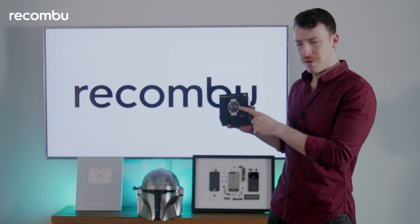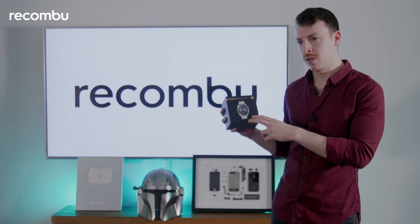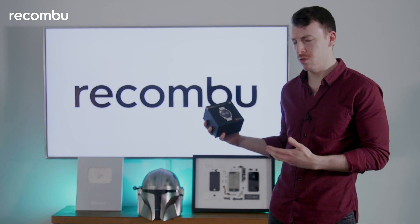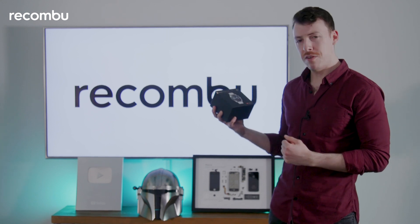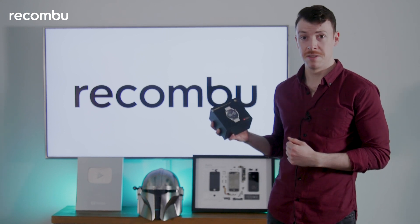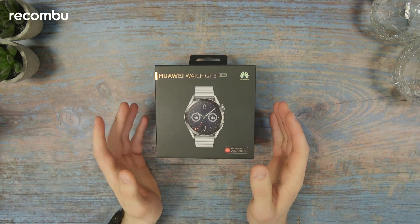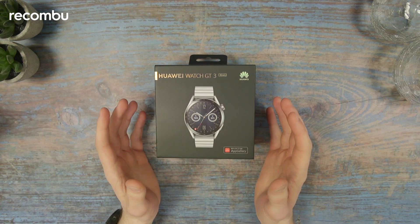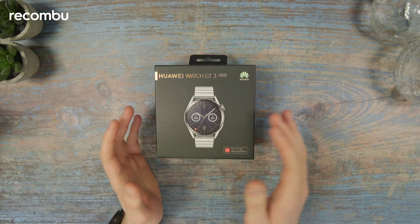Yet this looks nothing like a GT watch now. It's gone for that premium look and honestly, to look at it you wouldn't think this was aimed at the fitness crowd at all. So yeah, a bit of a strange one, but I guess we're going to have to unbox this and figure out what the deal is. This is the Huawei Watch GT3 — it stands at about the mid-range of Huawei's wearables, just below the traditional Huawei Watch 3.